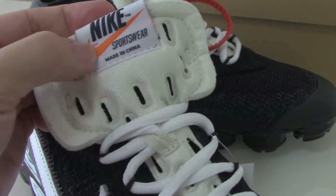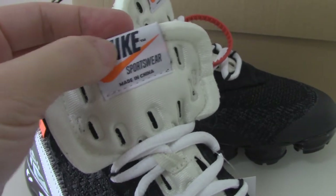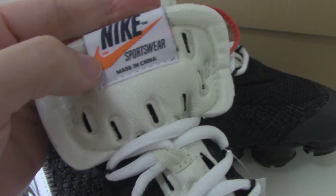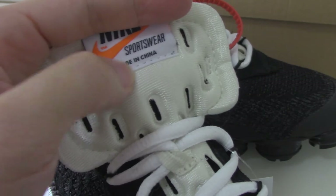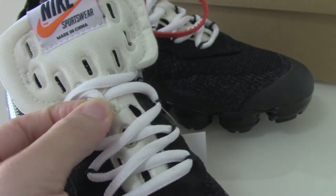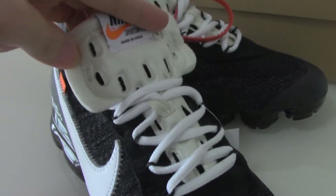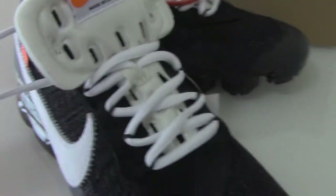The shoe tongue is white and has the Nike branding in orange as well as the Nike trademark. It also says 'Made in China.' The middle part also has the lace lock, and the shoe tongue area has a green-white tone with a pure white extra shoe lace.